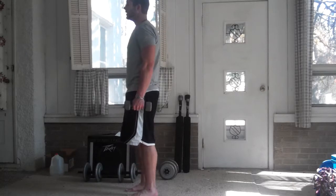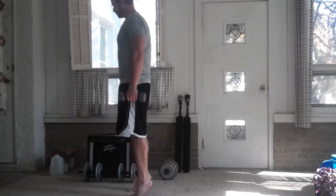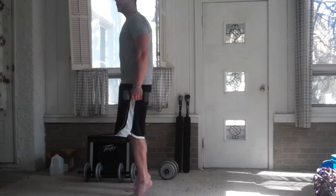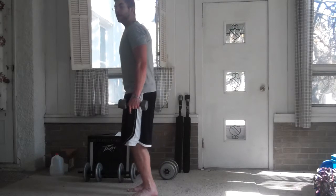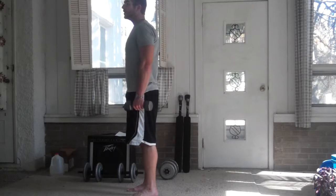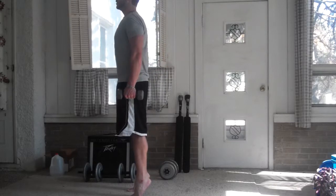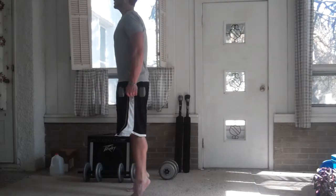The first exercise in circuit two is calf raises. Stand and just raise up on your calves. If you want, get a small thing to stand on — I actually stand on an amp for calf raises, which gives you better range of motion so you can go down further. It really targets your calves a lot better than just being on the floor. Any gym would have a step. You can also give a little hold at the top and you'll really feel it right in your calves.